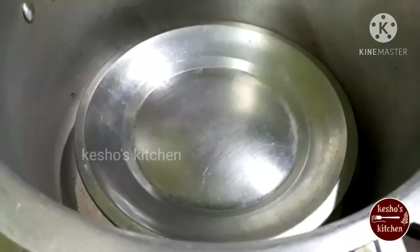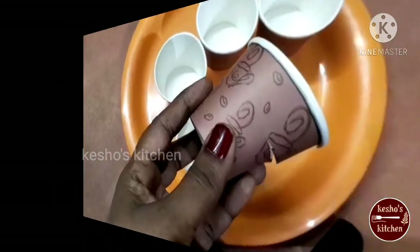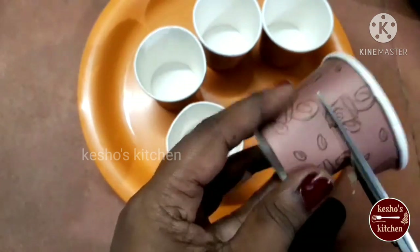We need to prepare the cooker. We add some salt in the cooker and put a stand for the plate. Preheat it for 5 minutes.